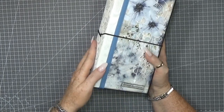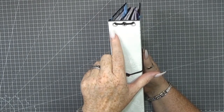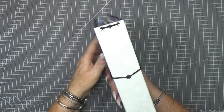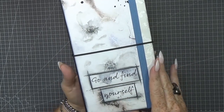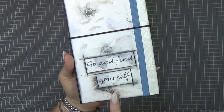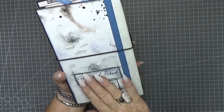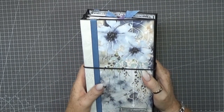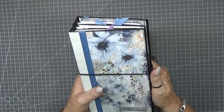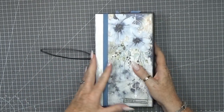On the spine I used some white bookbinder's linen, and as you can see I made three inserts in it. On the back I used a nice white ribbon, and 'go and find yourself' — that's also a sticker from Marta. I thought the ribbon fits perfectly with these blue flowers. It has an elastic closure.